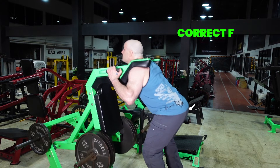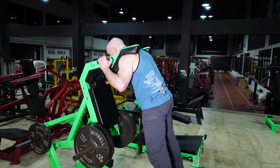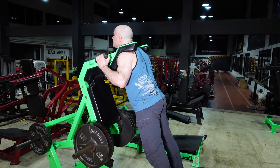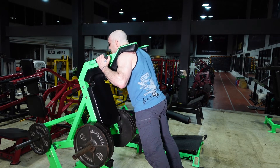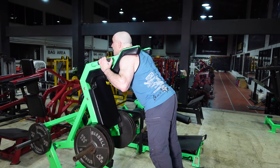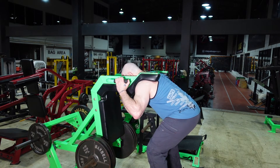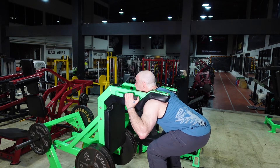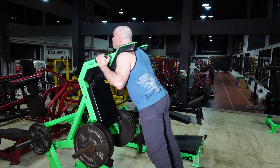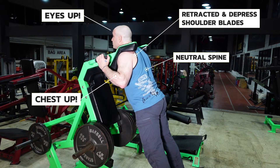Here's the correct position — boom. And here's incorrect. Yeah, I can feel that on my back. If your body starts crumbling forward because you're really tired, all you need to do is readjust by putting your weight in the heels and keeping those eyes up. When you're down there feeling tired and your neck and body are going forward, just look up, sit the weight in the heels, and then fire up. Eyes up, chest up, neutral spine — retract and depress those shoulder blades and you're good to go.